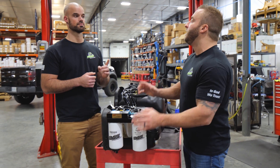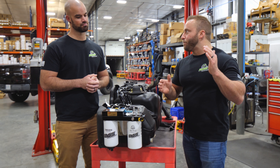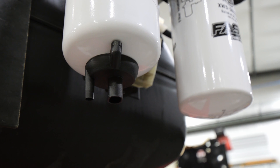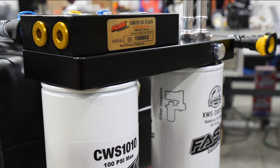We are retaining full functionality of the water and fuel sensor and your water and fuel light on your dash. Some of the other systems out there are actually putting the factory water and fuel sensor in the block — right here — which is not correct.